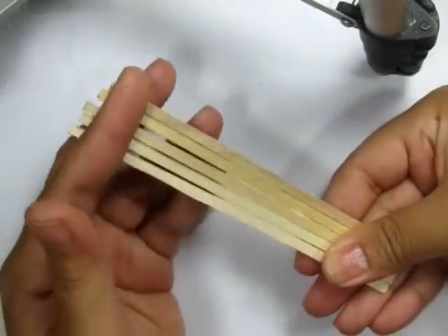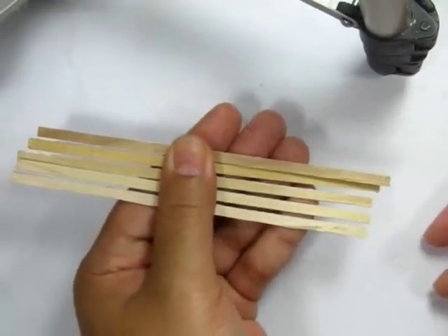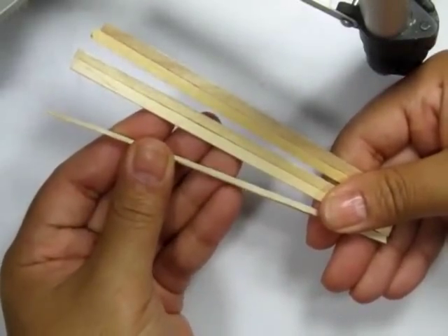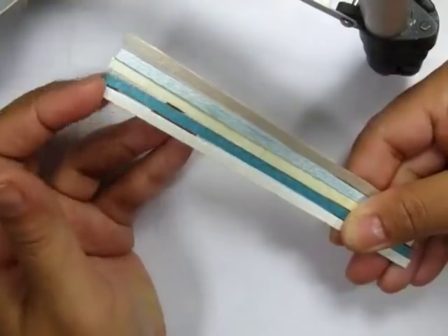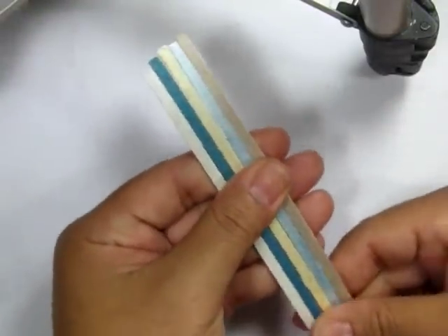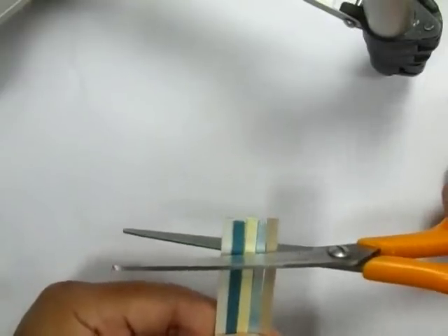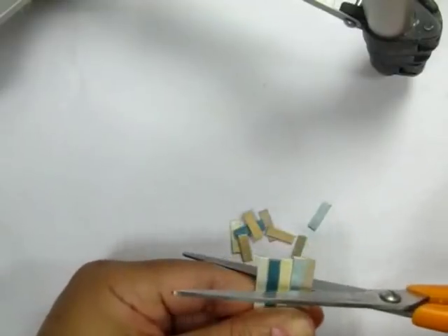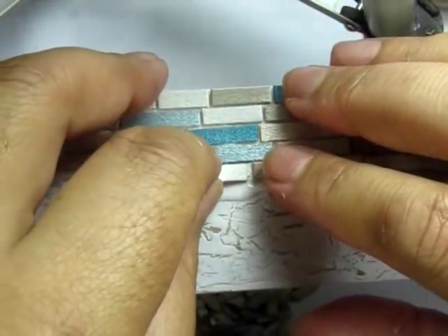While the resin is curing, I'm going to use regular coffee stir sticks — the super thin variety. I bought a box of a thousand off eBay for seven dollars. I used about 15 of each color to do the entire tub. I painted mine in metallic colors on one side: white, aqua, ivory, turquoise, and beige. Then I used scissors to cut them into varying lengths — some long, some short, some really short.